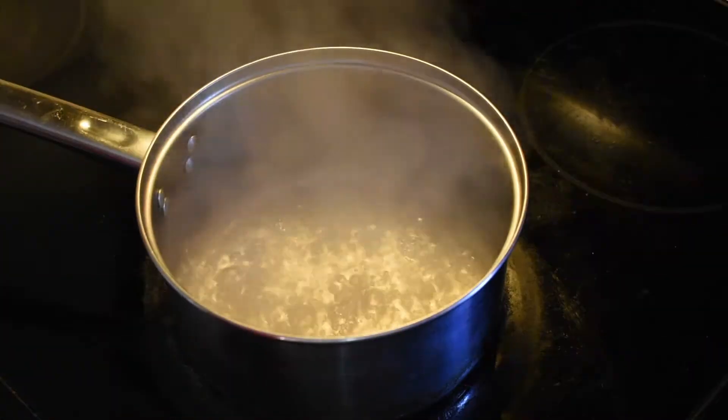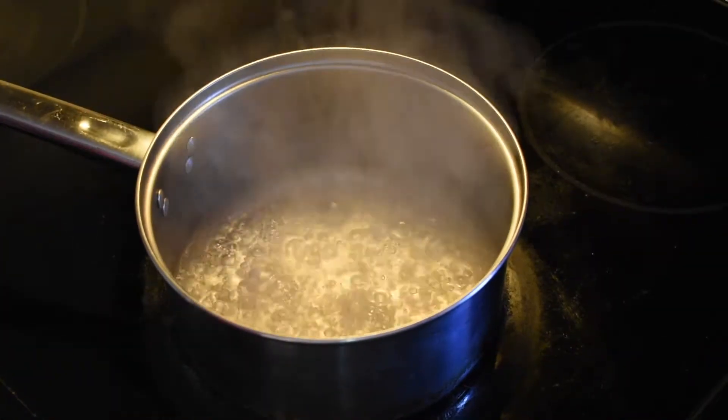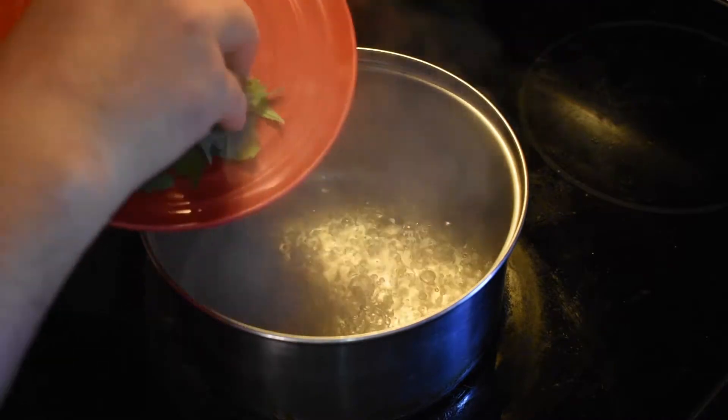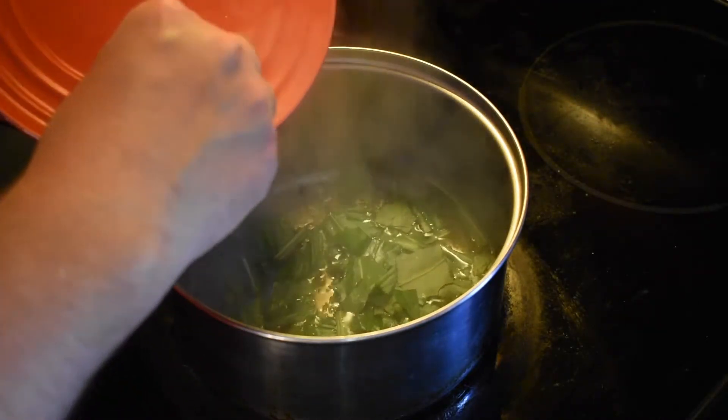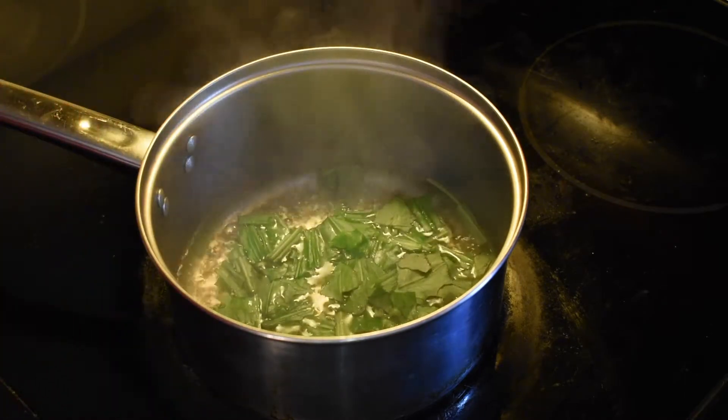Next we're gonna need to boil this just for a couple of minutes. When the water gets to a boil, you want to add your wild lettuce right in, then cook it for about three to five minutes.